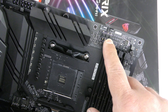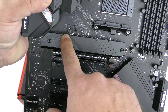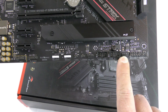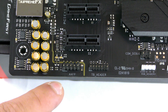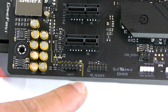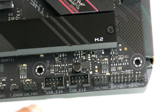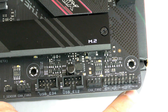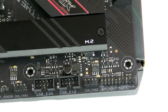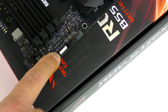There are quite a few fan headers: two up here, one CPU optional, one CPU fan — one of which also supports an AIO pump — and a couple more around the board. Coming along the bottom we have a front panel header, a Thunderbolt header, a 12V RGB header, a 5V ARGB header, two USB 2.0 headers, a chassis fan header, a front IO header for power and reset, and along the side a USB 3.0 header as well as the 24-pin ATX connector.